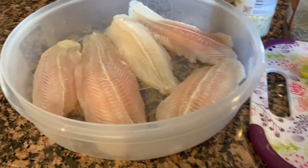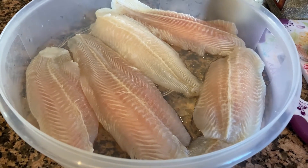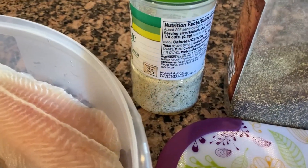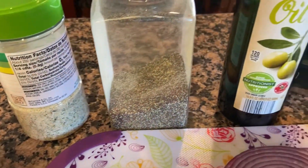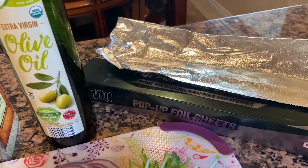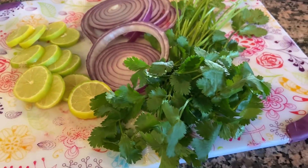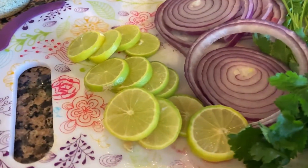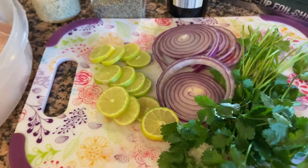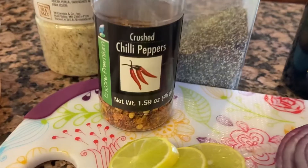Son muy fáciles de hacer y para eso vamos a ocupar filete de pescado del de su preferencia. Si pueden comprarlo fresco es mucho mejor. Yo los compré congelados, pero cuando se descongelan quedan un poco pequeños. Voy a ocupar sal de ajo, pimienta, aceite de oliva, unas rodajas de cebolla y aluminio para envolver el pescado, unas ramitas de cilantro y unas rodajitas de limón. Si tienen limón amarillo se los recomiendo ampliamente ya que tiene un aroma mucho más delicioso.